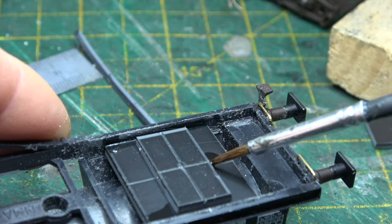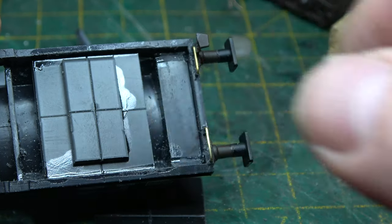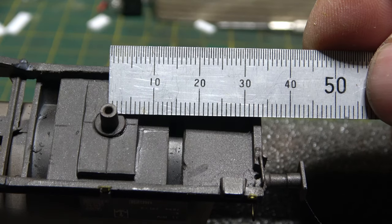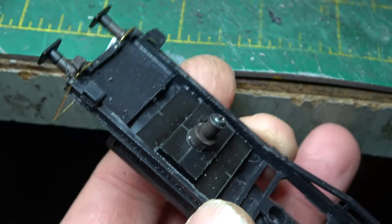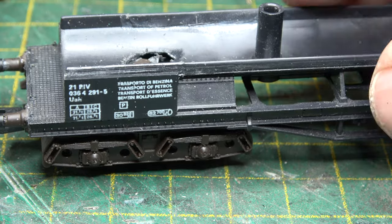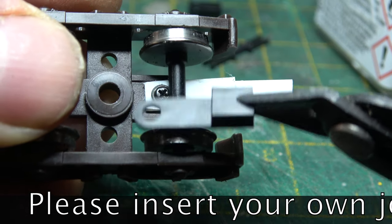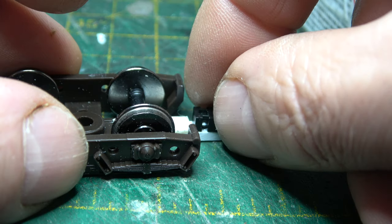It's worth noting that Lima did actually get one thing right with this model: because it's a continental design with a riding platform, the bogie at the non-platform end is closer to the buffers than the bogie at the platform end. The donor wagon also provided its bogie pivot points. To get the correct ride height, I used a few offcuts of plasticard and a balancing trick, and everything was glued into place. Because the offset of the bogie pivot point on the platform end was a bit longer, I had to extend the shaft that the NEM pocket sits on to get the correct coupling spacing.